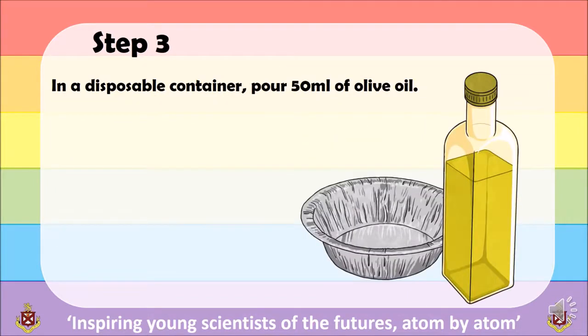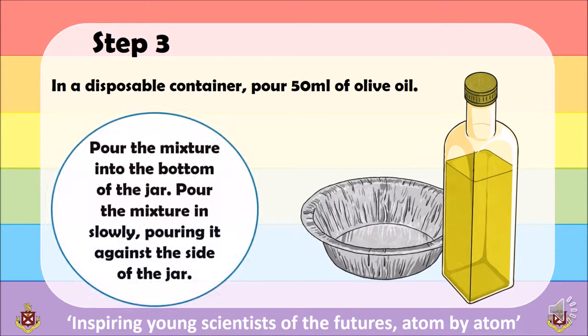Step 3: in a disposable container, pour 50ml of olive oil. Once you have done this, pour your olive oil slowly into your jar, against the side of the jar.